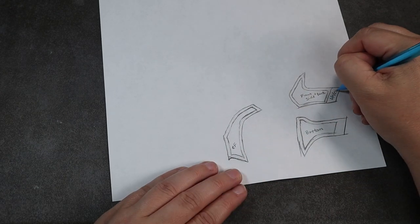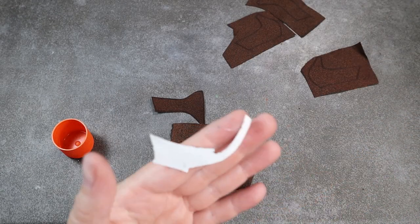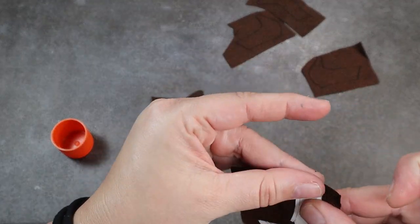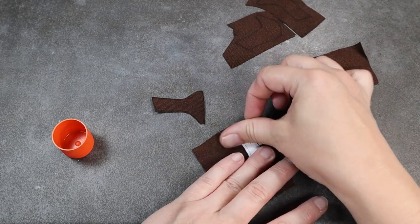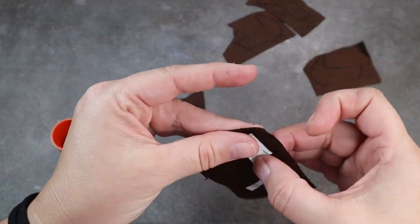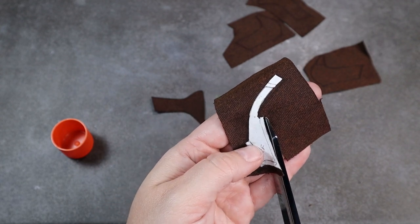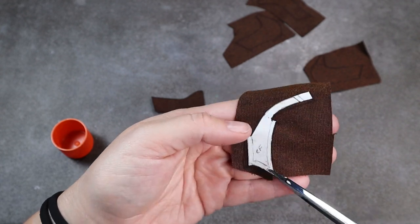One thing I noticed when trying to cut out my pattern pieces was that this fabric was extra slippery, and I was quickly getting shapes that were not the actual shapes I had traced. To solve this problem, I used a little bit of Kids Craft glue sticks and glued my pattern pieces down directly to the fabric and cut out around those. This solved my problem and all of my pattern pieces came out fine after that.